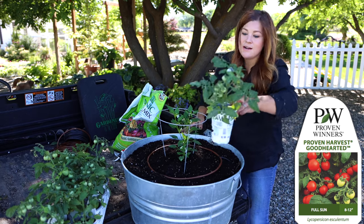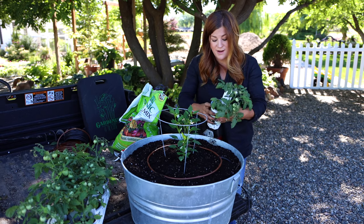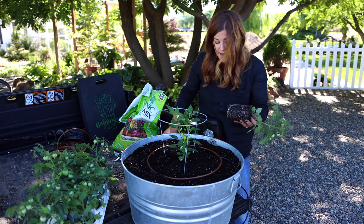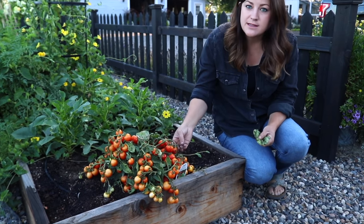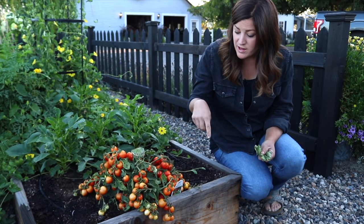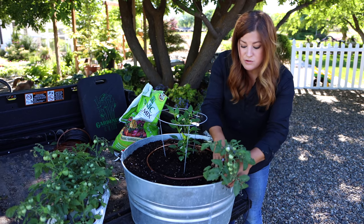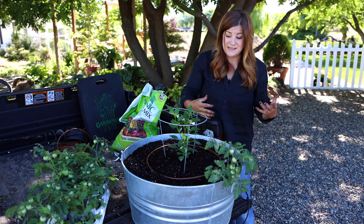Next plant — we've got the Good Hearted tomatoes, which have the exact same maturity as the peppers: 65 to 72 days after transplant. These top out at about 12 inches and the pepper tops out at about two feet, so we'll have a nice layered centerpiece look. They spread out maybe about 18 inches but the fruit set on these is incredible — you can't compare it with anything else. Because they stay so small and compact they'll kind of trail over the side of this container — they're a nice little trailer plant.